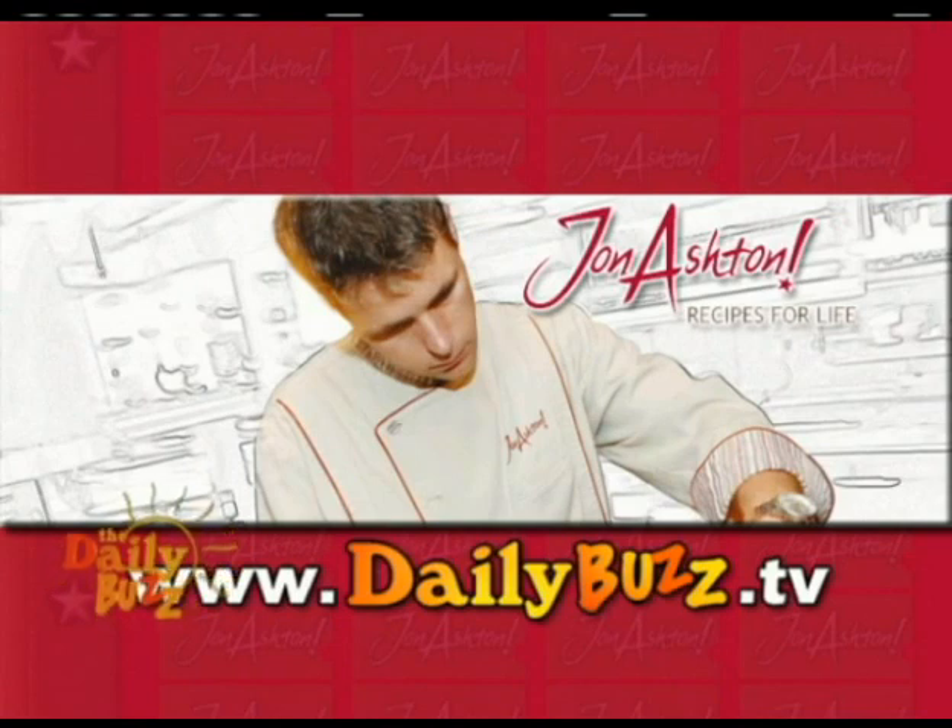I like this a lot, and if you want to get this recipe, go to our website, dailybuzz.tv. It's a great appetizer and also a great accompaniment to your meal. Best garlic bread you'll ever have in your life. Very cheap too — this is going to be less than $2 or $3. We've got this recipe on our website, dailybuzz.tv.